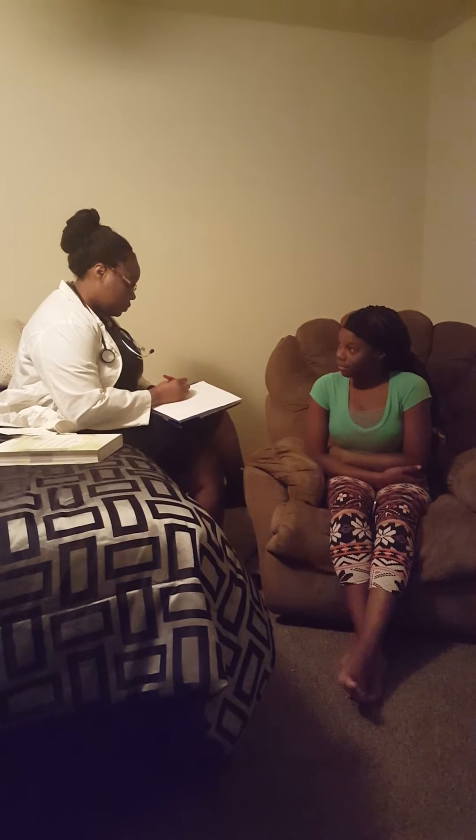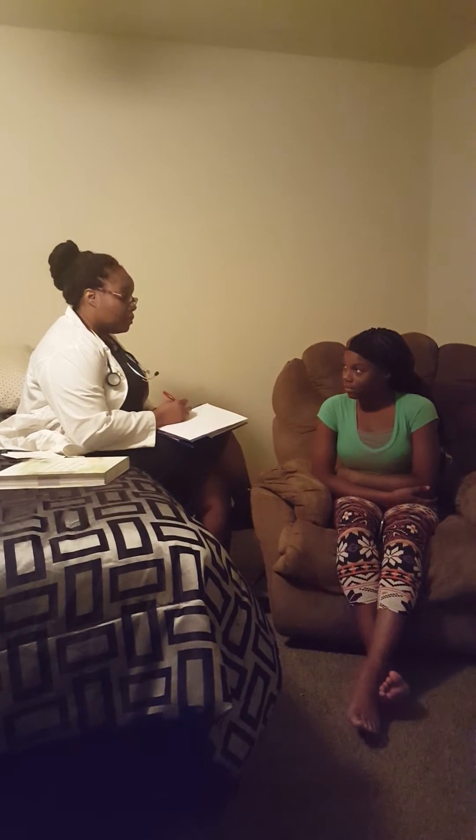Are you having any chest pains, shortness of breath, headaches, dizziness, anything like that right now? No, ma'am.